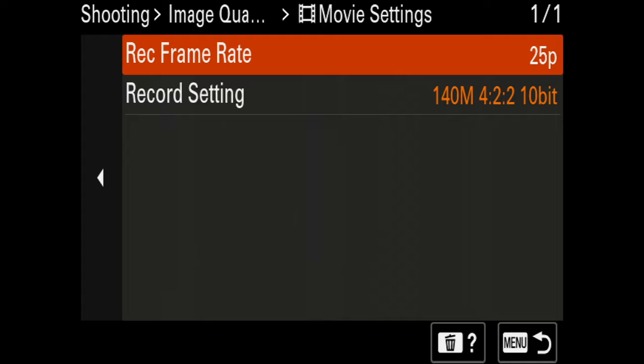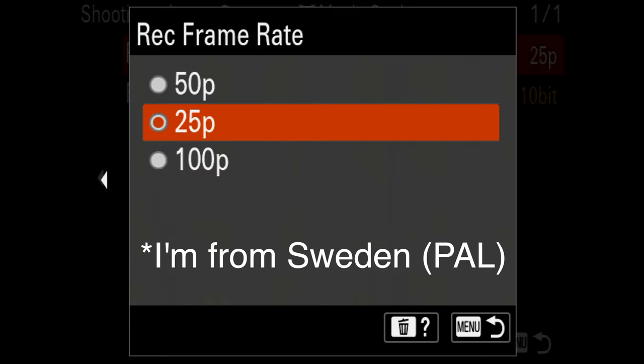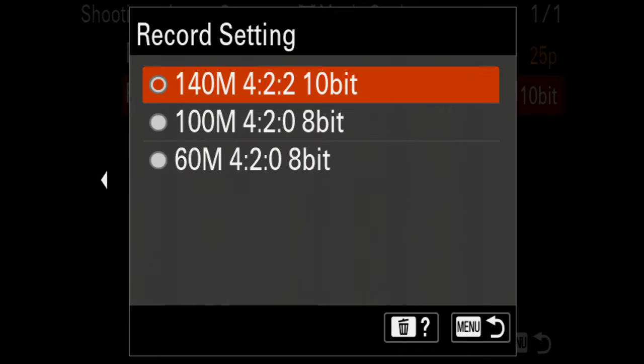For the movie settings, I have 25 frames per second. In the record settings I have 140 Mbps, 4:2:2 and 10-bit. Yes, I'm getting the best image quality I can get.